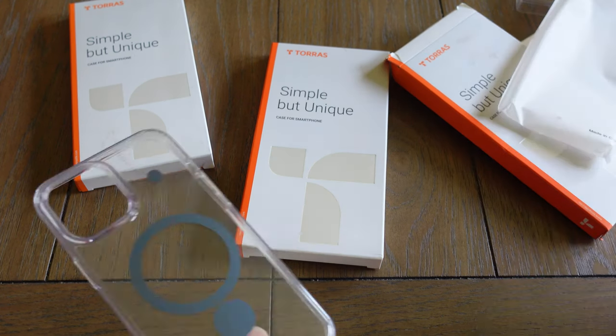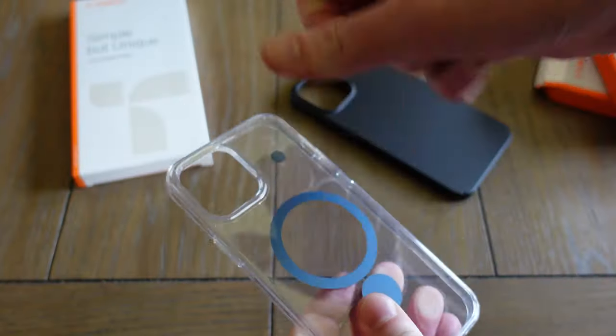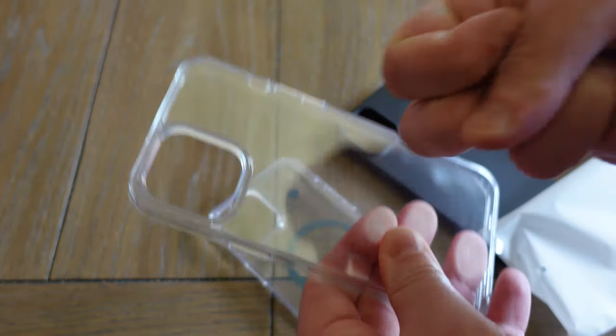These should all be for the iPhone 12 Pro Max. This one's got a funky little design on it — pretty neat. This one's just a solid black or grayish color. This one's a little flexible but still rigid. This one also flexible and rigid. And just plain clear, also somewhat flexible but nice and rigid.